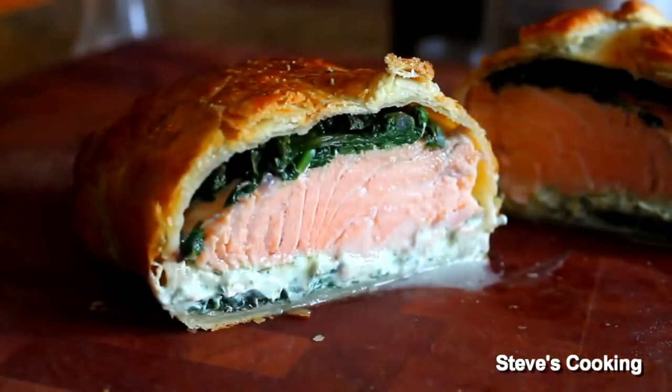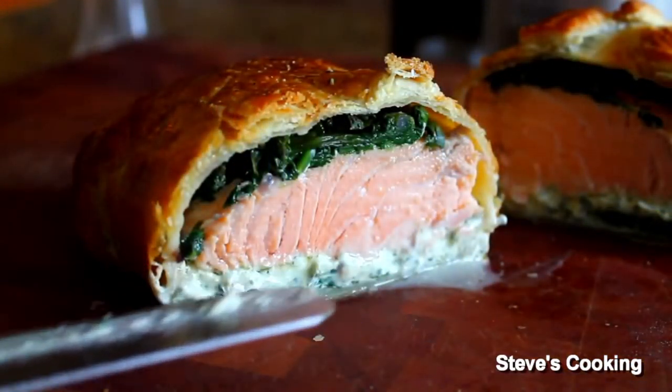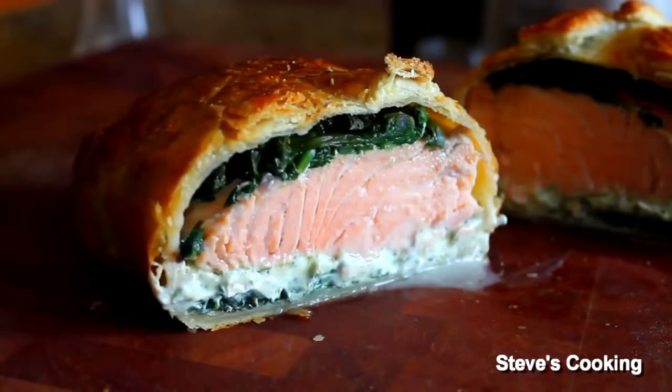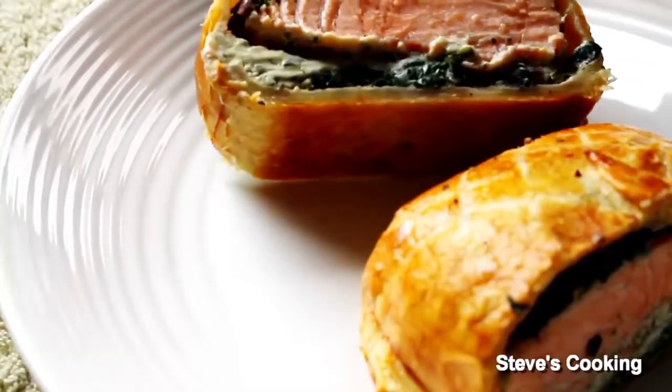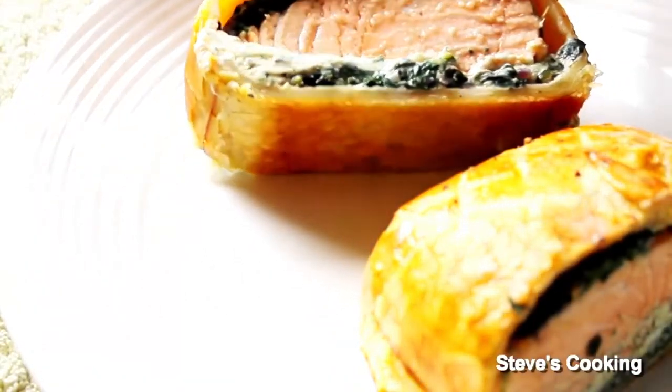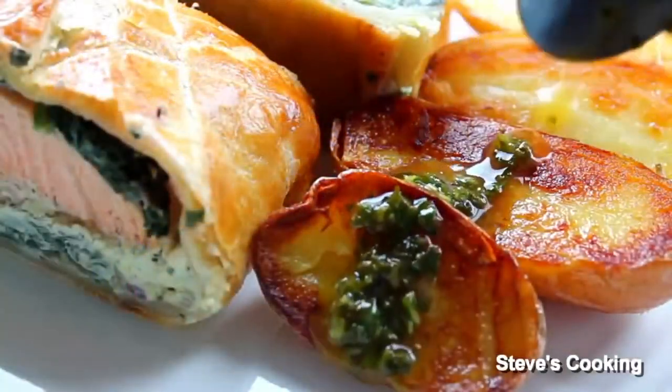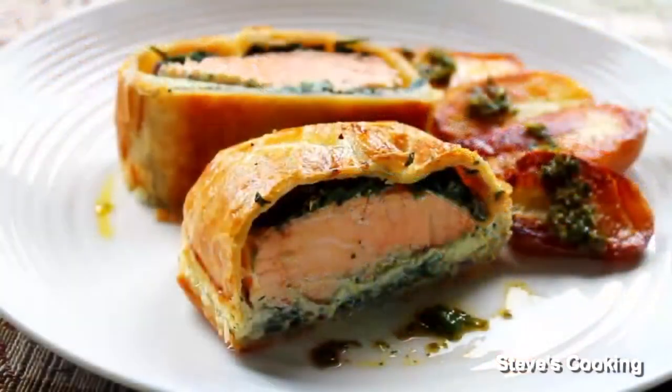Look at that, guys — absolutely gorgeous. You've got the cream cheese with the basil, you've got the beautiful cooked salmon, and you've got the spinach on top. Absolutely fantastic. So there you have it — that's my salmon en croûte with roasted potatoes, and I did a lemon butter sauce. Absolutely fantastic.